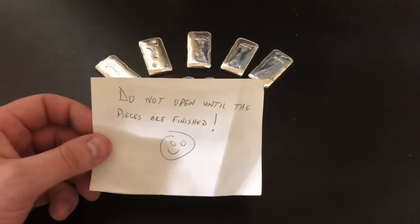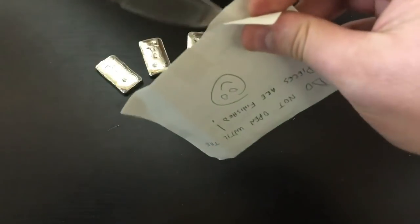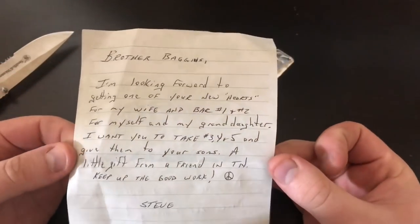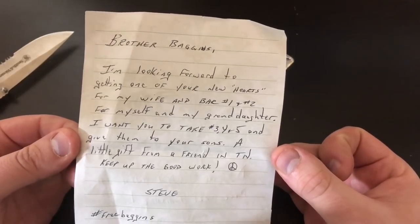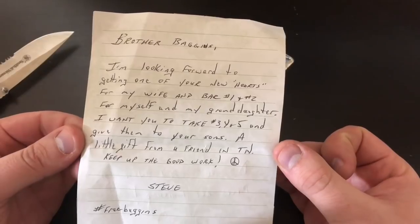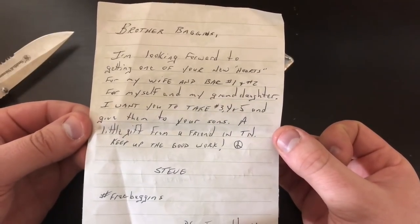We saved the note until last — I still haven't opened it. I do not know what it says, but let's get it open here and see what Steve wrote me. If I can figure out how to do this without ruining it... I think we cracked the code. Knife was the way to go. All right, let's see what he wrote me here. "Brother Baggins, I'm looking forward to getting one of your new hearts for my wife and bar one and two for myself and my granddaughter."